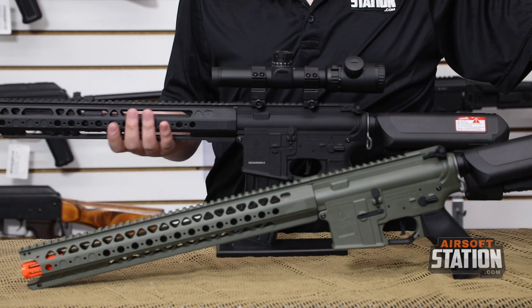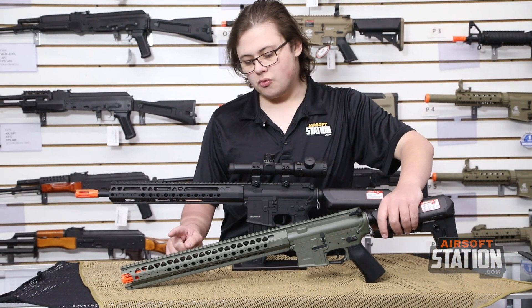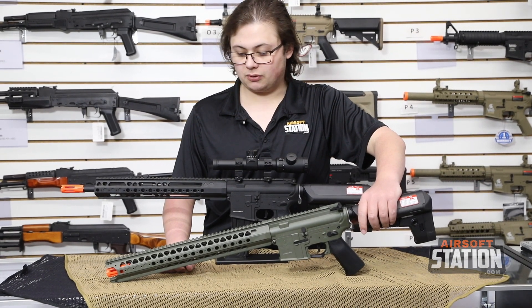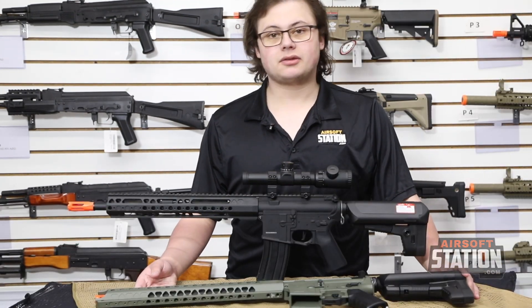It is a heftier gun — the LVOA-C is much heavier than the GPR-CC. Still, if you're in a green environment like we are here in Minnesota, you'll get a lot of use out of it because of the nice green color. One of my co-workers over in shipping, Jared, actually uses one of these as his main rifle and he absolutely loves it.